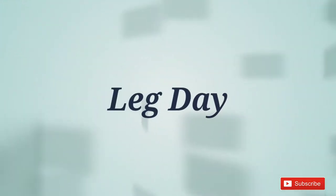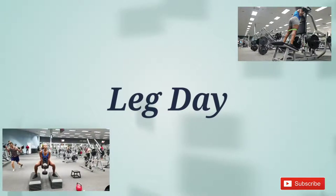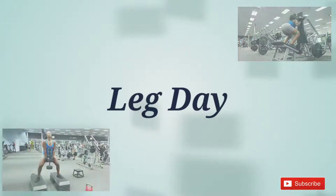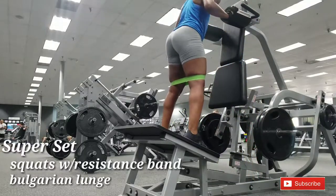This is Anita Body and this is my second edition on leg day. If you want to know how to get those beautiful legs, keep watching — because who doesn't love squats on leg day?